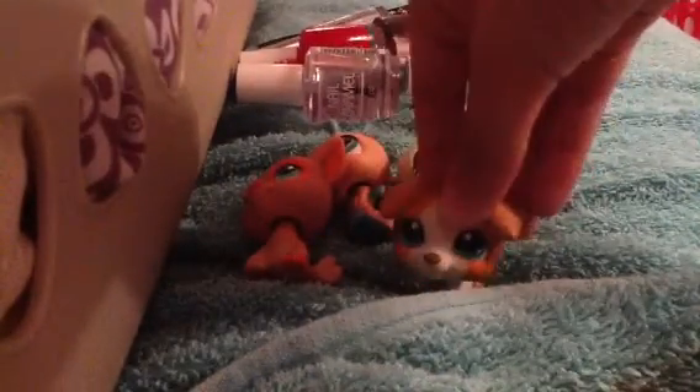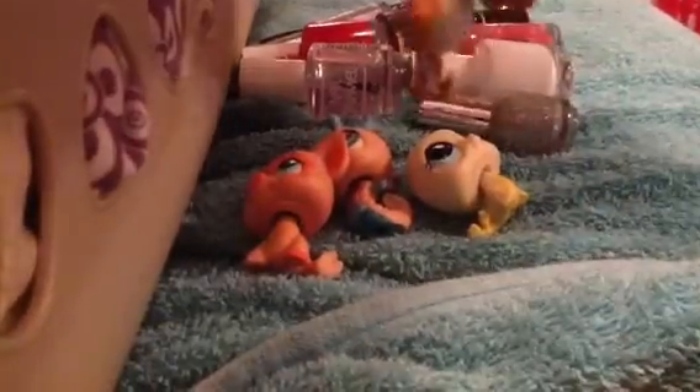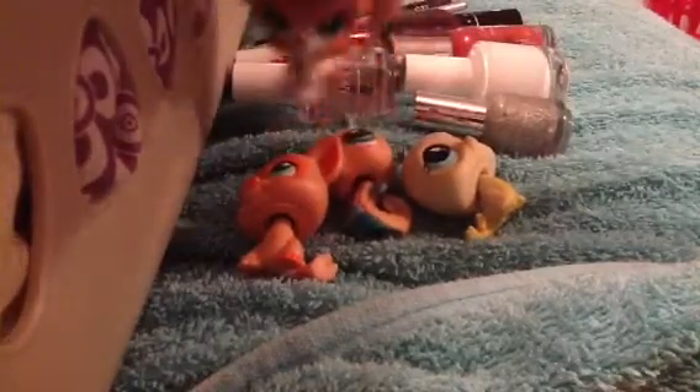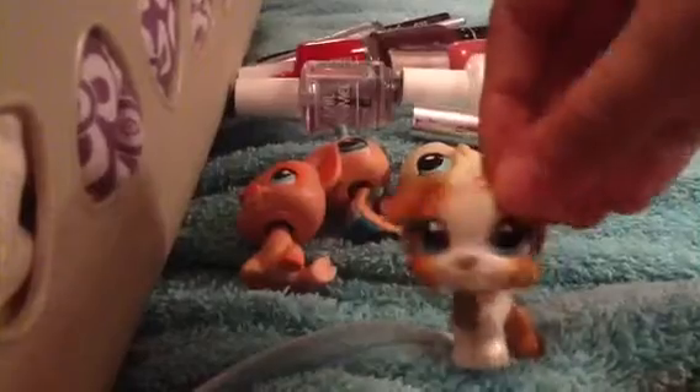Hi guys, so this is another LPS Tutorials video and today I'm going to show you how to customize LPS. As you can see, I have a few nail polishes behind me and other types of things, and three LPS that have not been customized.